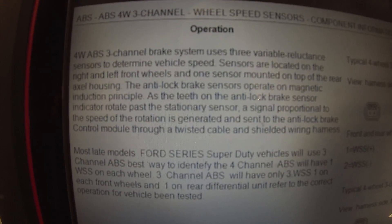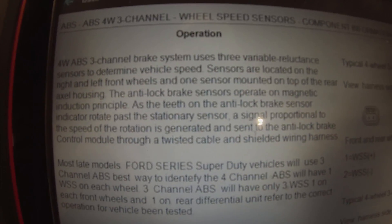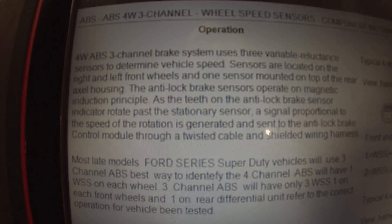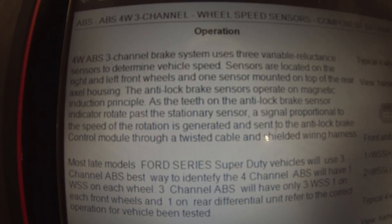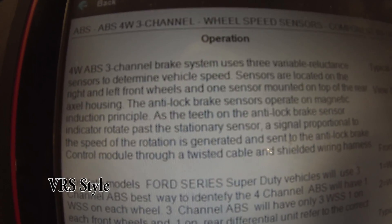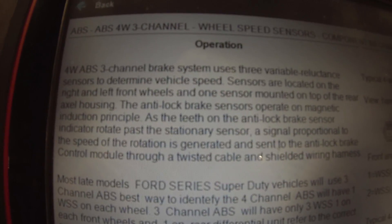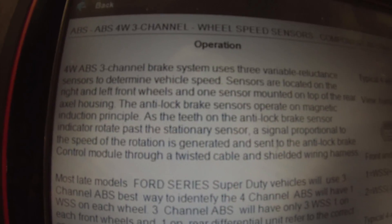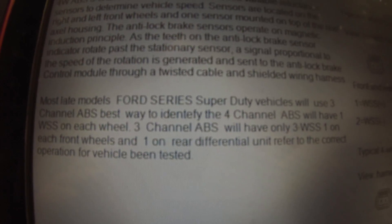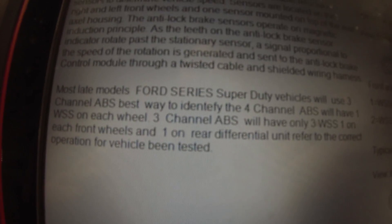Under my guided component tests on my Varus: this is a four-wheel ABS three-channel brake system that uses three variable reluctance sensors to determine wheel speed. Sensors are located on the right and left front wheels, and one sensor mounted on the top of the rear axle housing. The anti-lock brake sensors operate on a magnetic induction principle — as the teeth on the indicator rotate past the stationary sensor, a signal proportional to the speed of rotation is generated and sent to the ABS control module through a twisted, shielded wiring harness. A four-channel ABS will have one wheel speed sensor on each wheel.